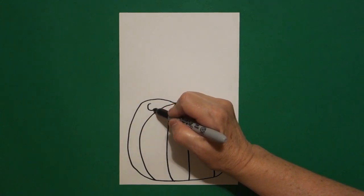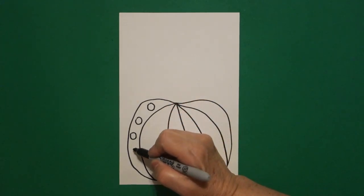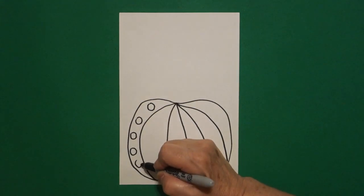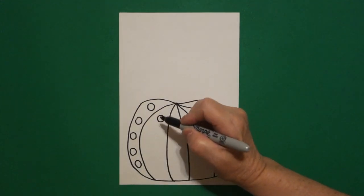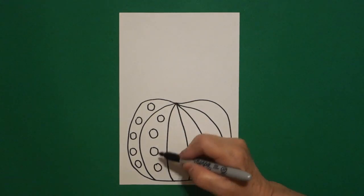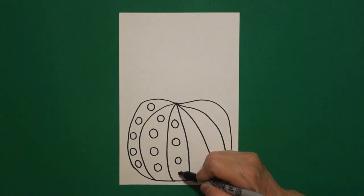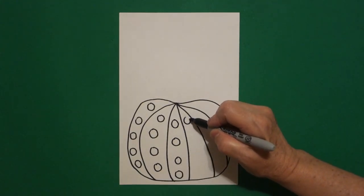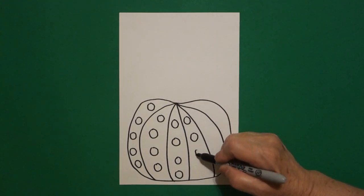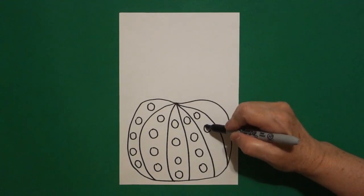Come inside each space and draw baby circles. Again, some of you might have more than others because we all draw differently. Keep going, fill in your spaces all the way down.